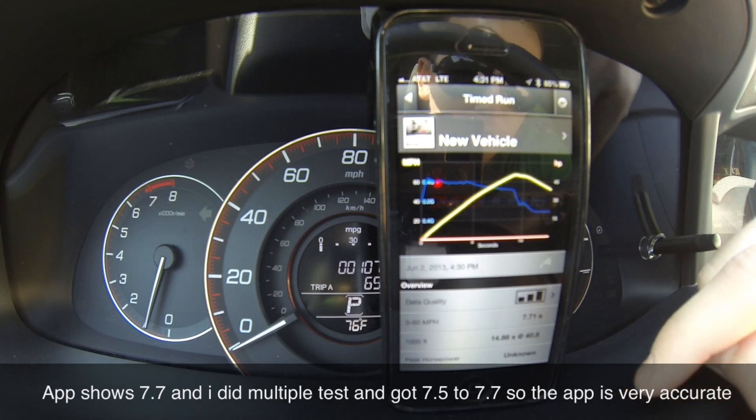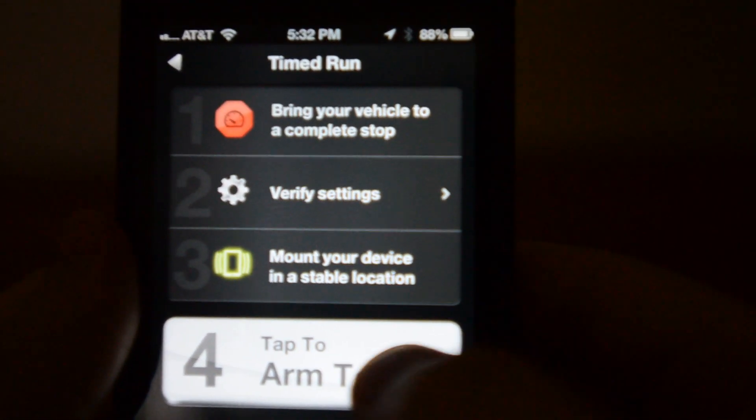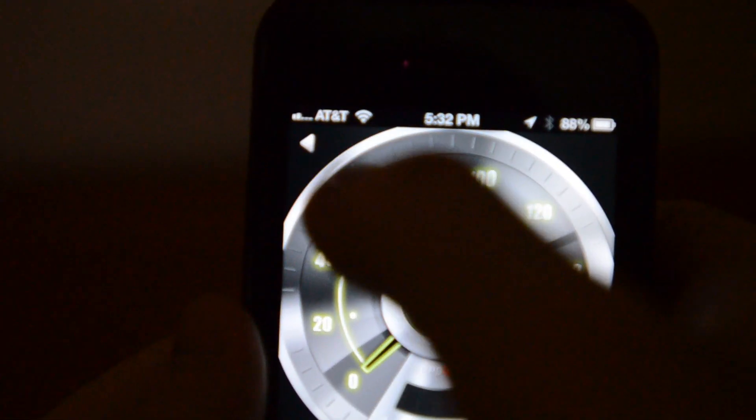Pretty much, this is very accurate. As promised, I'm going to show you this app in much better quality. If you want to start a test, you click start test and get a choice between timed run and skid — skid is for drifting.